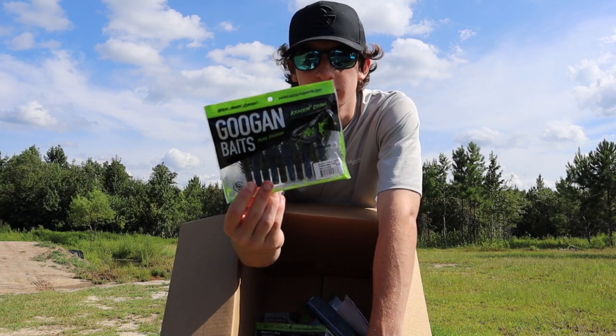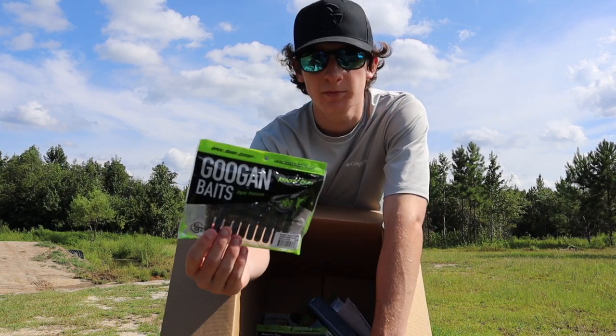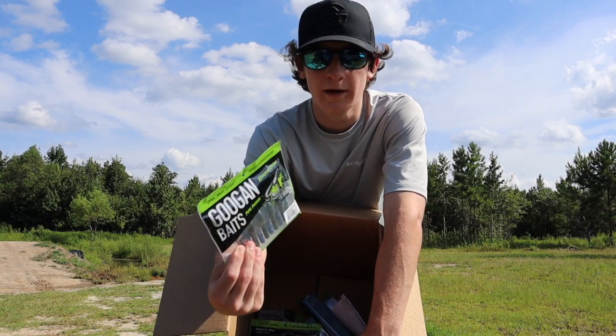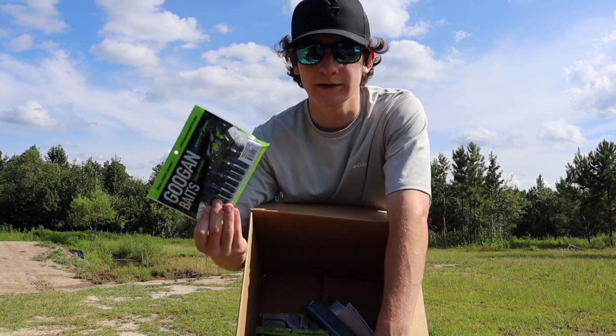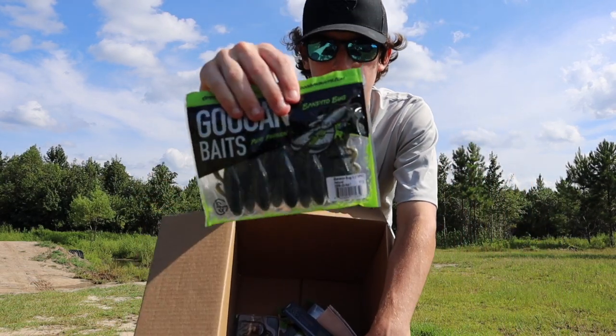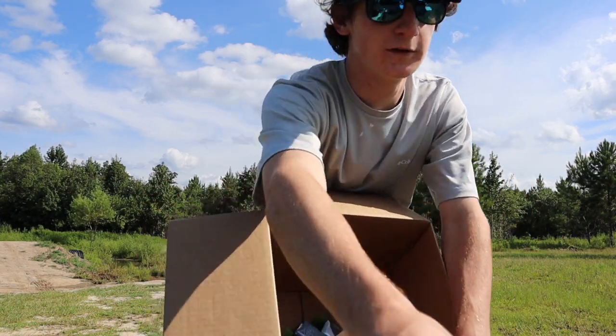But the rest of the stuff is right. I got some Okeechobee craw cracking crawls in the smaller sizes — all the soft plastics in the smaller sizes because I haven't got to use them yet and they're not in stores where I'm at, so I went ahead and picked up one of each. Next we have the natural bandito bugs, also in the small sizes.